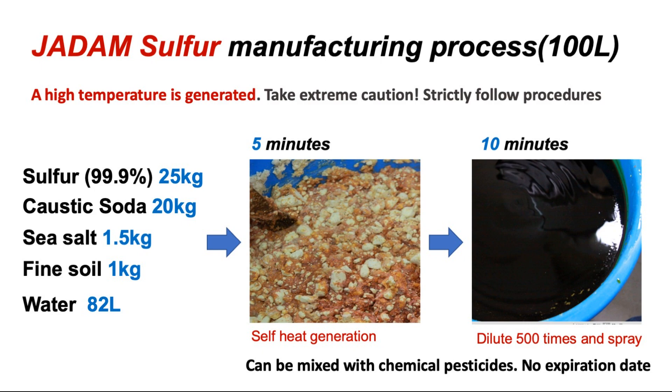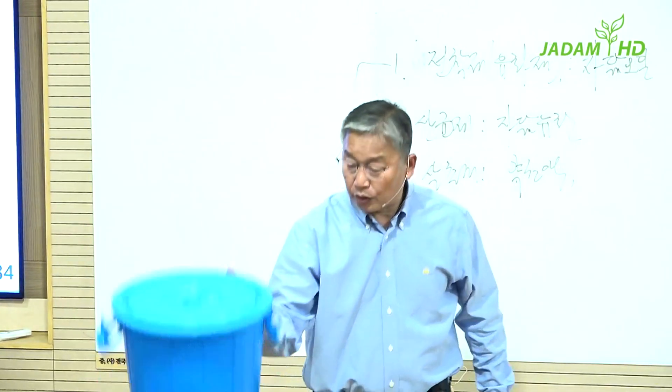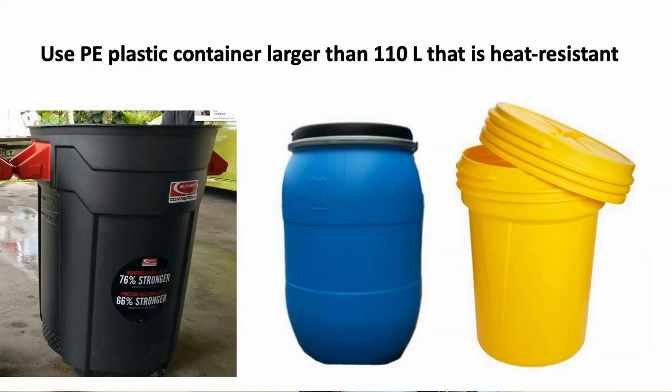Furthermore, I didn't patent this method for the farmers' greater good. First, you will need a 110-liter heat-resistant plastic bucket. This one is easily available in the market. Just purchase two — one for JS and one for JWA.